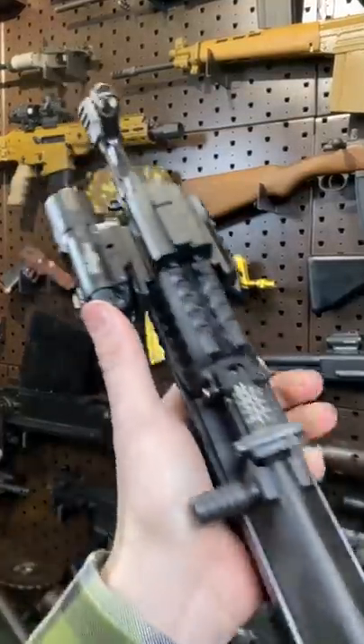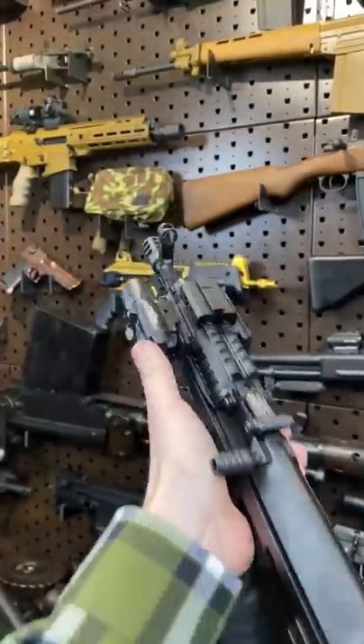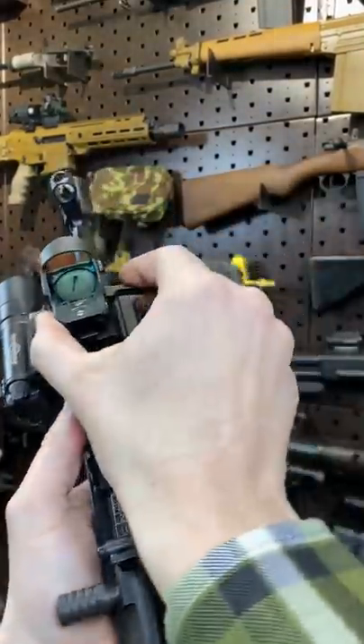And because we can, got a little light up front — Surefire — and this Meprolite Micro RDS.